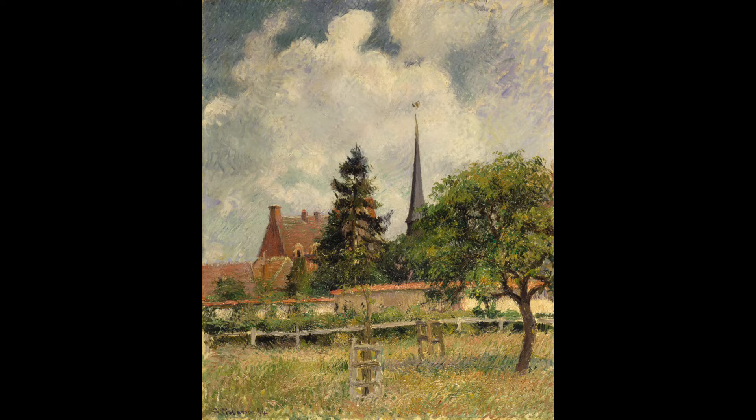During the 19th century, painters experimented with new ways to paint. French painters like Claude Monet, Alfred Sisley, and Camille Pissarro were part of the Impressionist movement. These painters used thin, noticeable brushstrokes. They liked to paint outdoors and often painted landscapes.